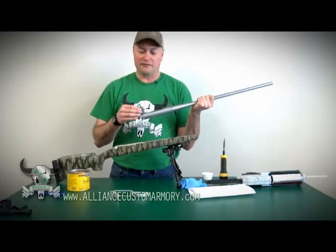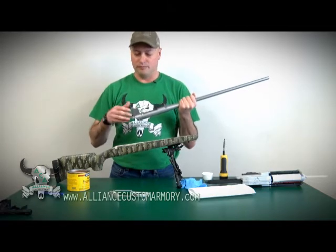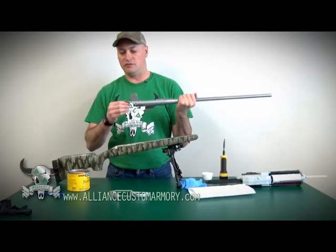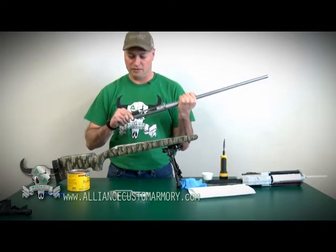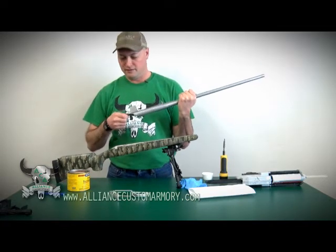I also prefer to do this without the trigger in, but for this exercise the trigger was already in, and I'm not going to go through the process to pull it off. If I'm careful it's not going to be an issue, but it's probably better if it's not in.